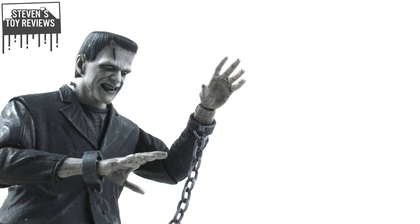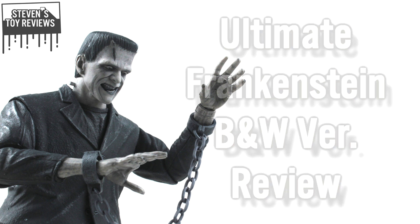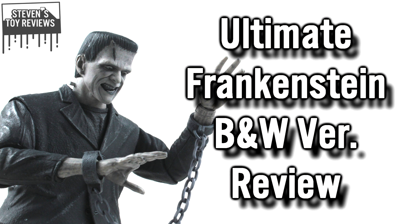Hey there, collectors. It is Steven here, and welcome to another horror figure review. Today we're going to be taking a look at the black-and-white version of NECA's Ultimate Frankenstein's monster. I'm going to be alternating between the two of them. You know who it is — you love them, or maybe you don't. But today, the black-and-white version of Frankenstein, and you already saw the review for my colored version.